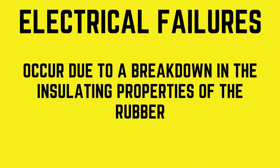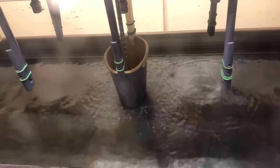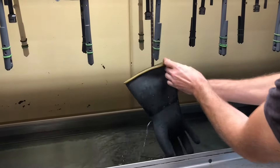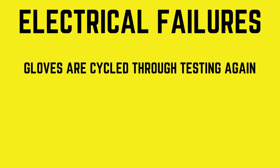Electrical failures occur due to a breakdown in the insulating properties of the rubber. Any glove that fails during dielectric testing is removed from the tester. The electricity punctures through the rubber, introducing electrified water into the grounded water, causing what's known as a dead short. The failed glove is defaced to ensure no future field use, and the remaining gloves are cycled through testing again to ensure the full duration of testing time is achieved.